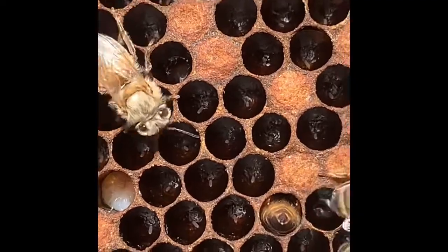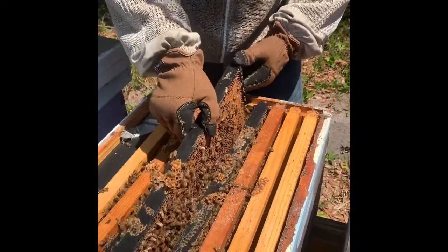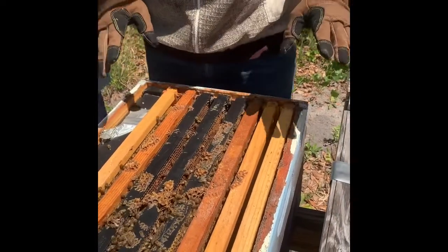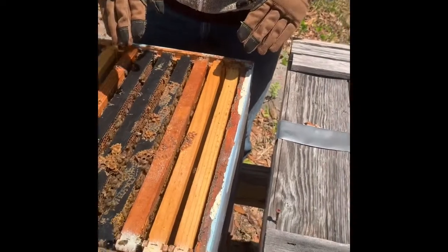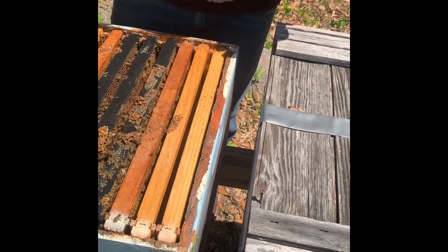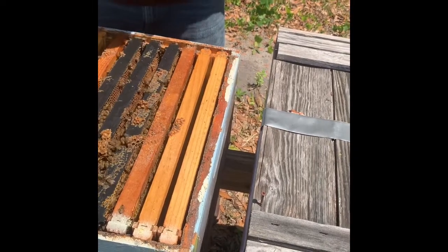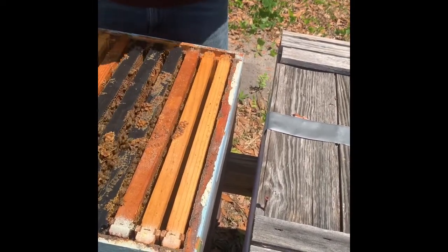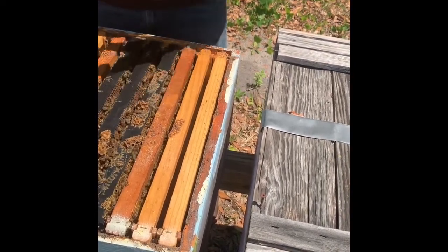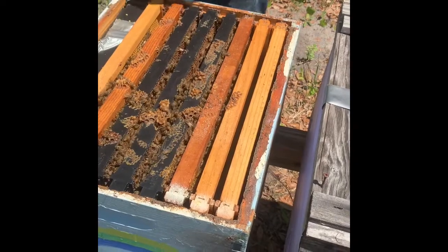From start to finish I believe it's 21 days, like chickens. If this hive had no queen in it, the bees would take one of those eggs, feed it royal jelly, and then you'd see where they put a queen cell that hangs off the front of the hive like a peanut. They feed it royal jelly and it makes the queen grow from just a regular worker bee into a queen. It's really neat how that happens because it's just the amount of protein they give it.